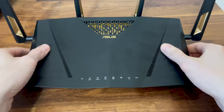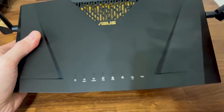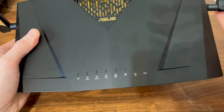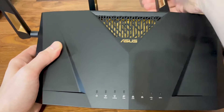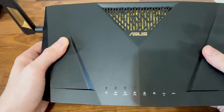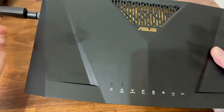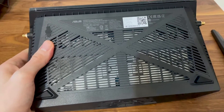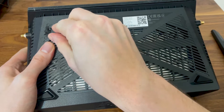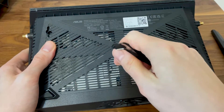This is the ASUS RT-AX88U Pro, and on the first step of the teardown we need to remove the antennas. Next we need to remove the four screws from the bottom panel. Two of them are hidden underneath the silicon covers.